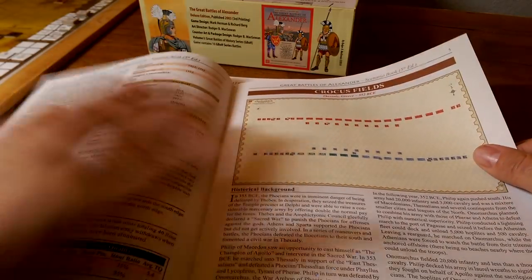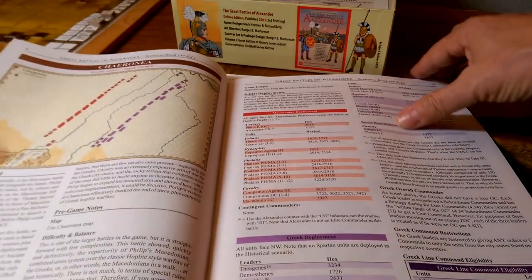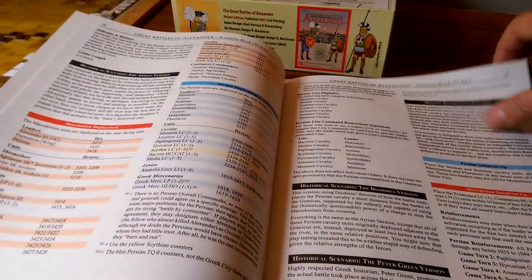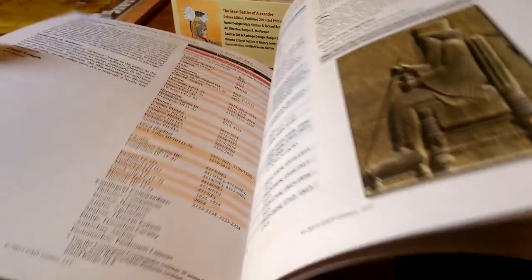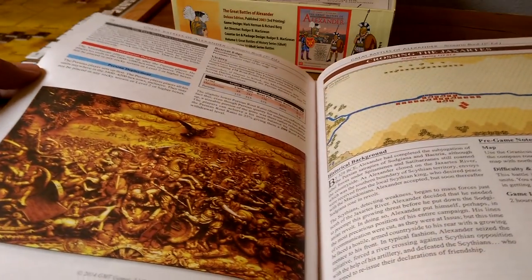Full color deployment charts — in the old ones they had black and white things that were very hard to read; you can see these reasonably clearly. There's a little bit of historical background, flavor, and color, with some of the old artwork. This is a really good battle to play — I enjoy playing it. It's fun seeing what you can do with Alexander. This is really nicely laid out. There's a guy who wrote an alternative scenario for this that I've played before. I played part of Gaugamela — I think I played all of it.